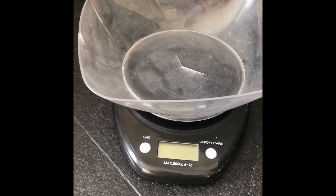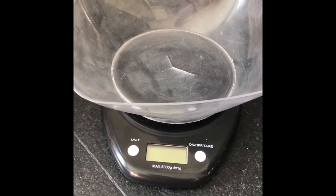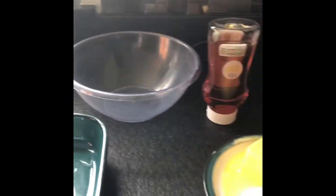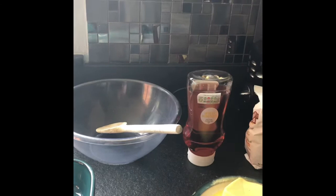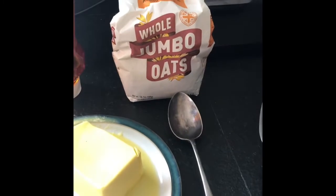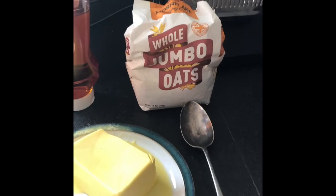As well as ingredients, you will need some equipment. The equipment you will need: some kitchen scales, a large mixing bowl, a wooden spoon for mixing, and a spoon for getting the oats out of the packet. Okay, so here we go — step one.